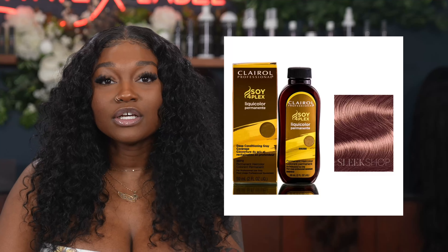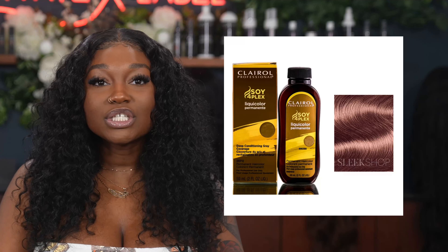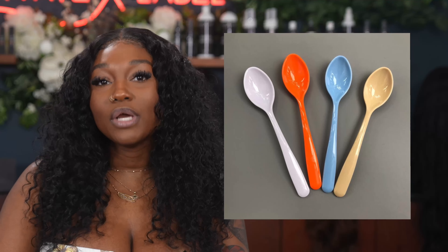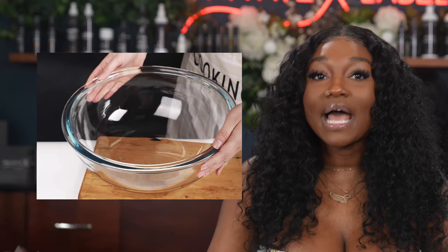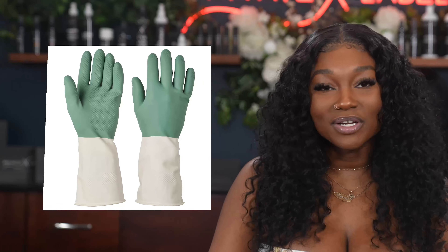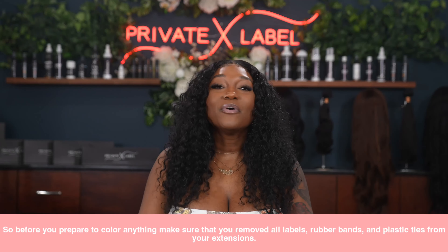If you've ever been afraid to try a color or fear doing it yourself, this is literally the technique made for you. You can pay as little as six dollars on your hair color. Here are the ingredients you'll need: one bottle of hair color, or two for more intense colors or if you have more extensions, 613 extensions, a plastic spoon or a whisk, a large glass bowl or a big plastic bucket, warm tap water, and gloves of course.